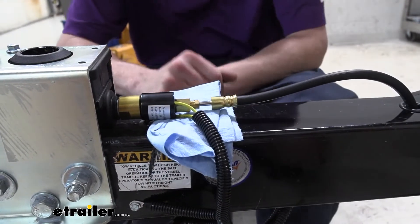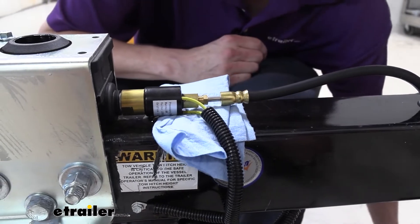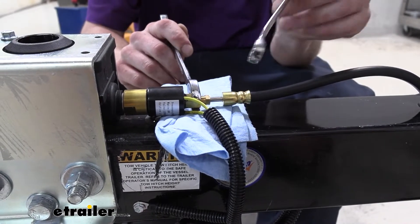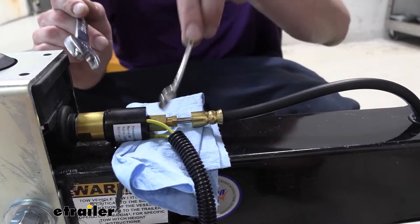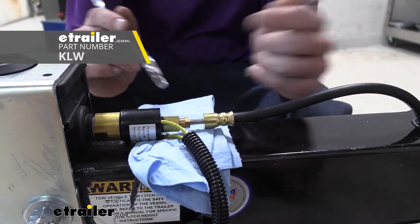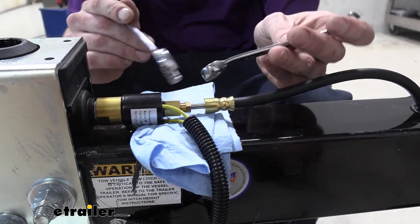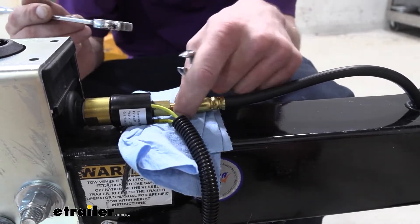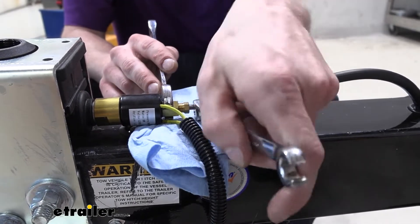We put a rag under there just in case. We're going to use a 9/16 to hold the solenoid so we don't damage it, and then use a 3/8 line wrench to take off the line. The line wrench has a lot more surface area — it goes almost all the way around — and is designed to slide over a line for increased contact so you don't strip the fitting. This metal is softer than traditional hardware metals, so a regular wrench will round it off much more easily.